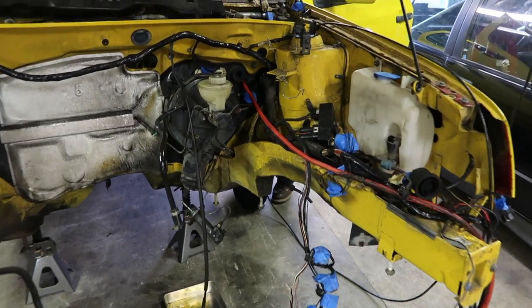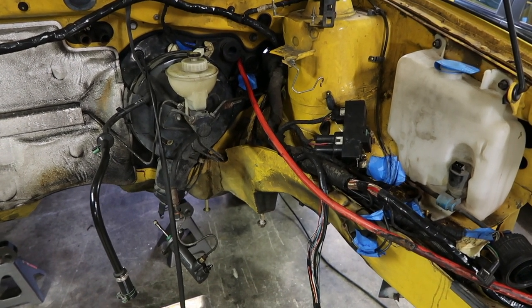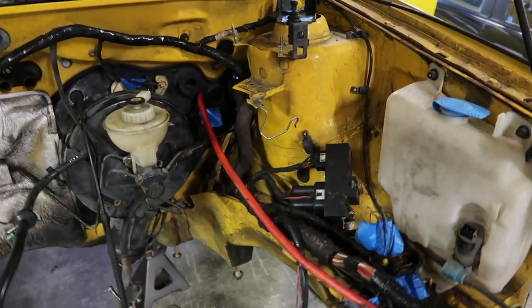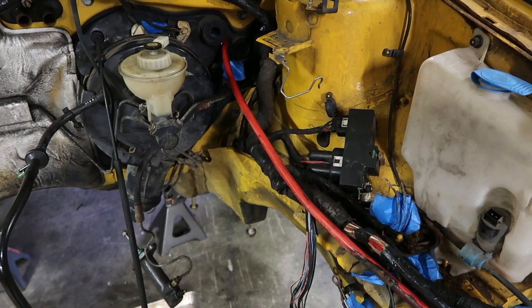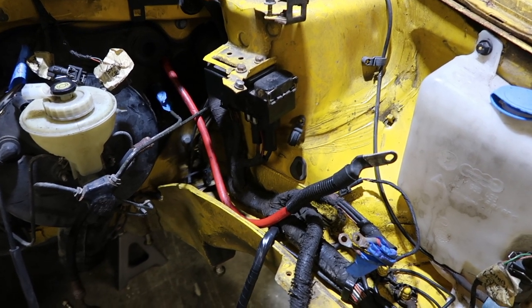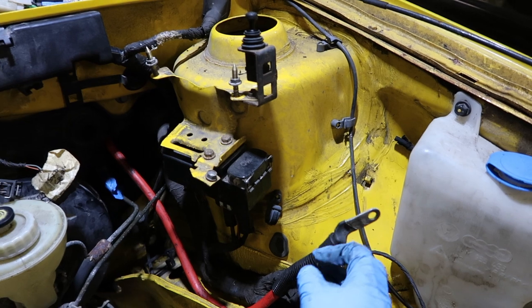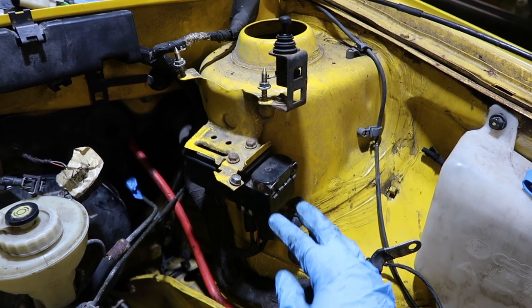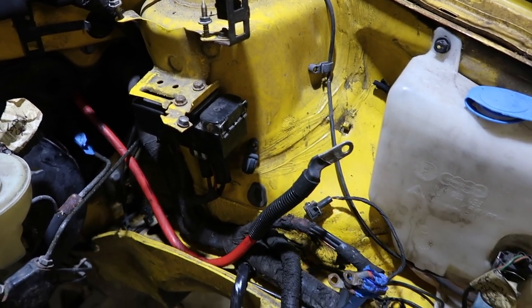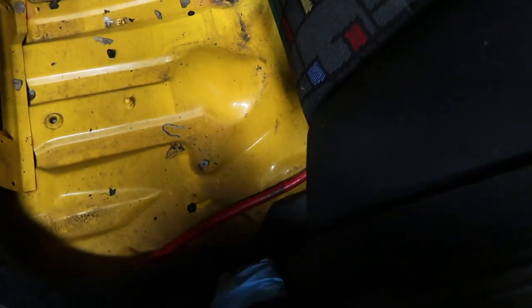We're running the main power cable for the battery relocation to the back. Since this is a turbo car, the turbo piping from the intercooler leaves no room for the battery in that location. The main battery cable is installed. We're probably going to mount the power distribution block in this area, and we have it routed down by the sill, under the seat, into the rear of the car where we'll install the battery box.